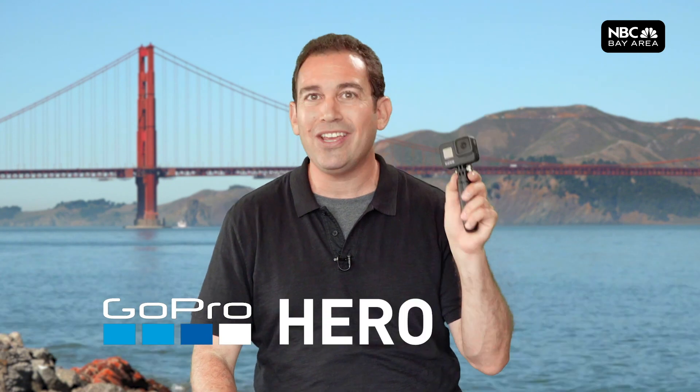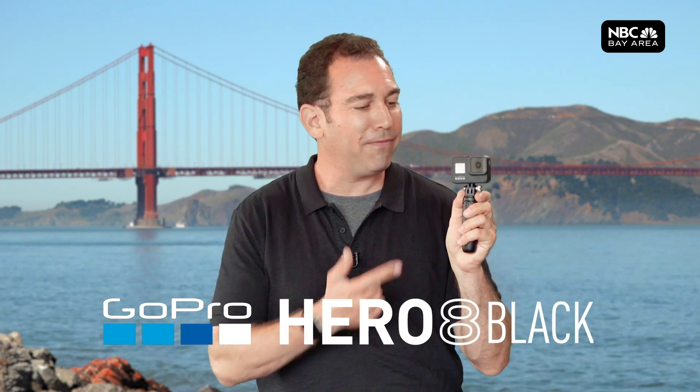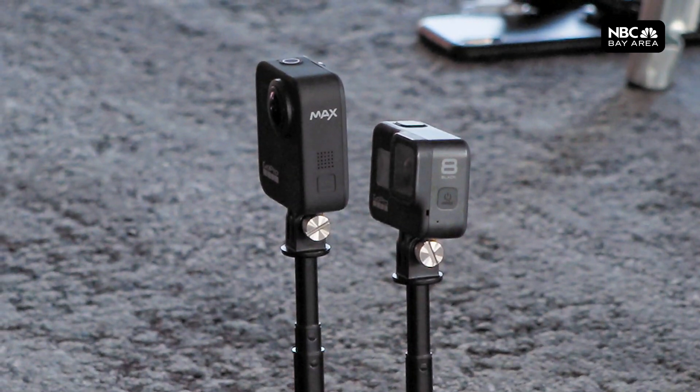What's up, guys? It is a beautiful fall day in San Francisco, and GoPro just released the Hero 8 Black. This is the first of two new products this year. The other is a 360 camera called Max, but this is the flagship.